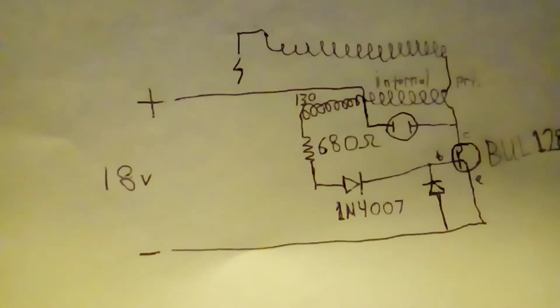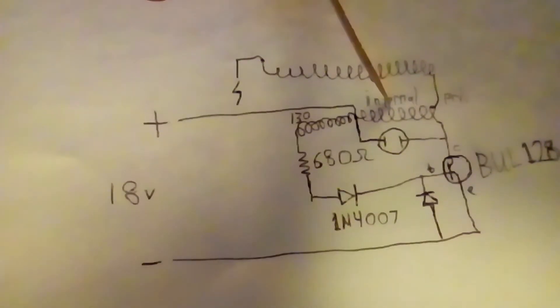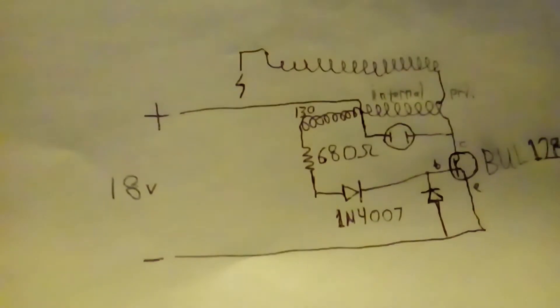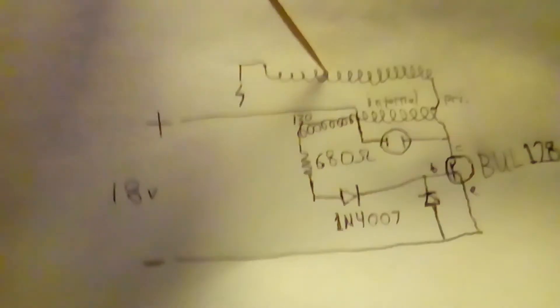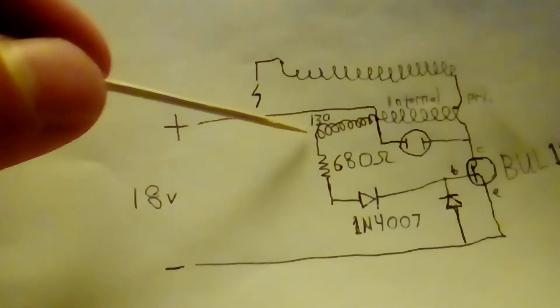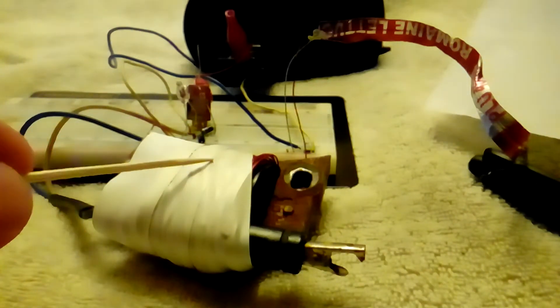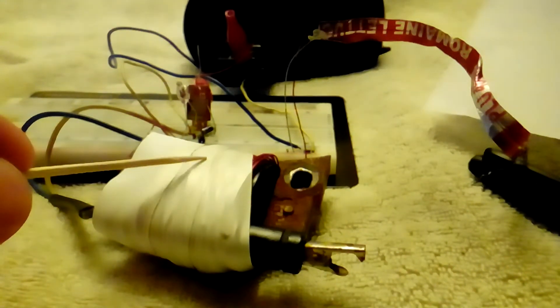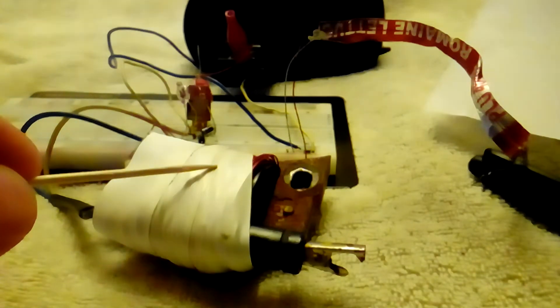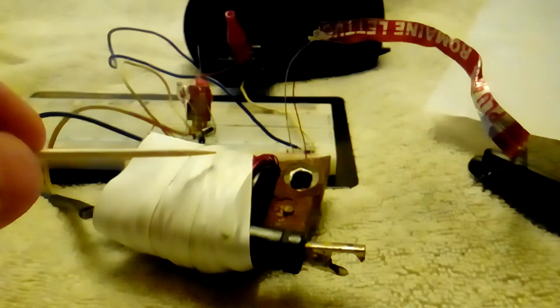This winding is the internal primary winding of the ignition coil. This is the high voltage output. And this is a winding I wrapped around the outside of the coil. I hoped to get enough turns to have an equal voltage induced in it and in the primary, but I ran out of wire after only about 130 turns and decided to just give it a try without getting any more wire.